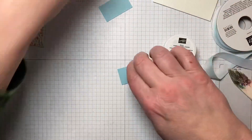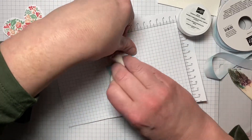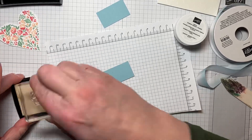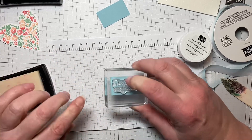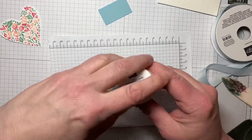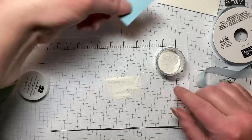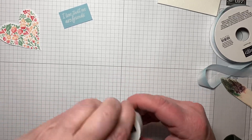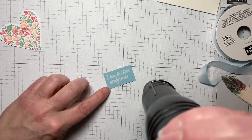Let me grab the white embossing powder. I've got a piece of scrap here and I'll use my embossing buddy. The sentiment I'm using is 'I Love That We Are Friends' — so it doesn't have to be for Valentine's Day. This set with the hearts could also be used for upcoming weddings, engagement cards, and things like that. I like to get more mileage out of each stamp set. We're just going to sprinkle the white embossing powder on, tap that off — I did cut two pieces just in case — and then bring in our heat tool.